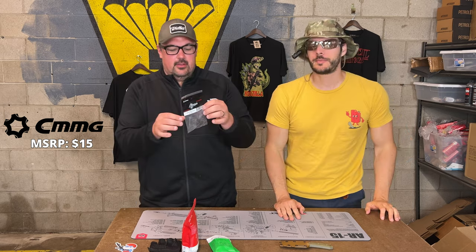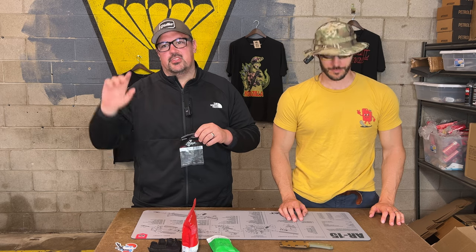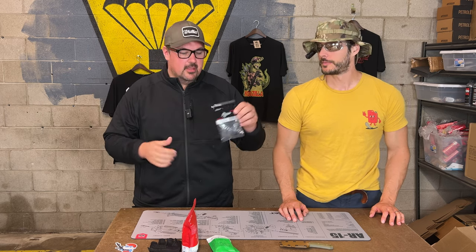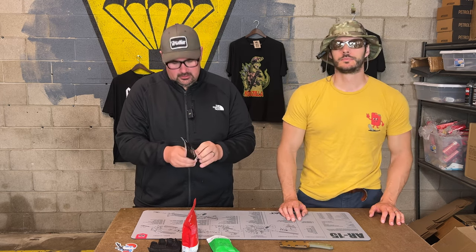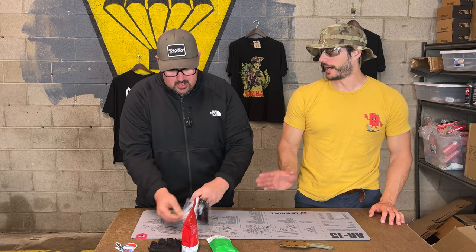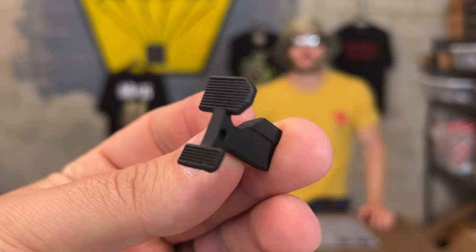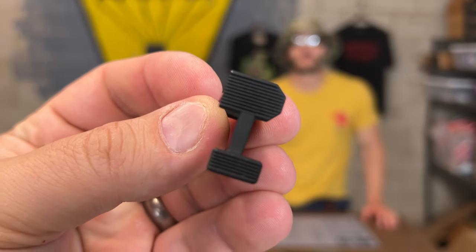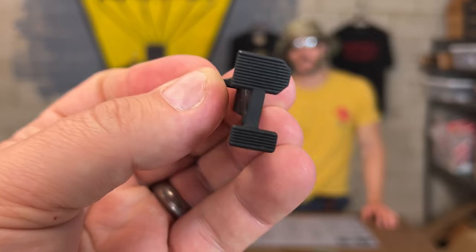CMMG. So their bolt catch — CMMG makes really quality products. We've been working with them for a long time. We had another CMMG part, the Ambi mag release, with good geometry that actually works so that when you hit it, the mag falls versus having to grind through it. Their bolt release is also a really nice piece — two paddles. The top paddle is really large, which is great. That's where your OEM kind of feel would be, and then you've got the paddle on the bottom. Feedback has been very positive between this and the mag button.